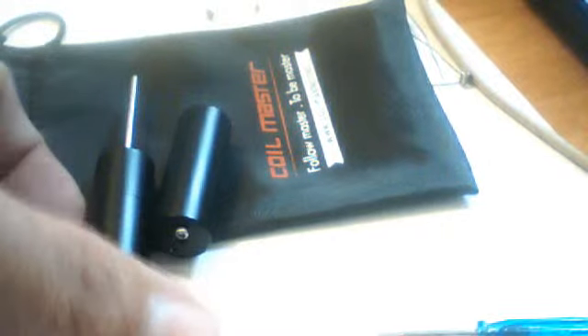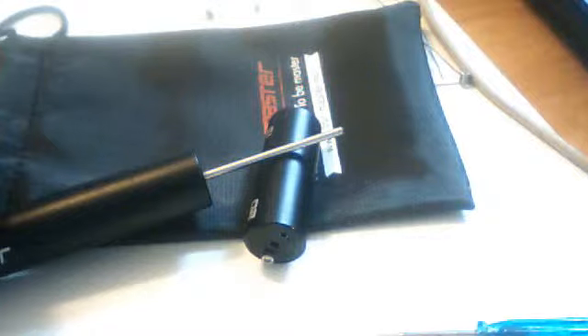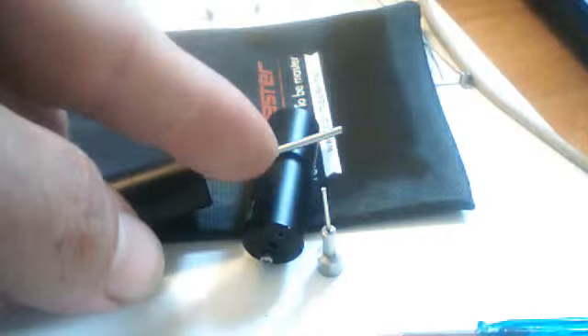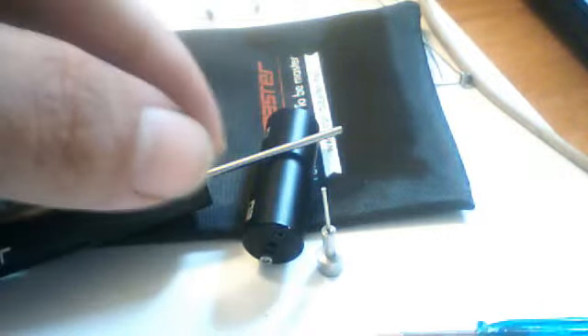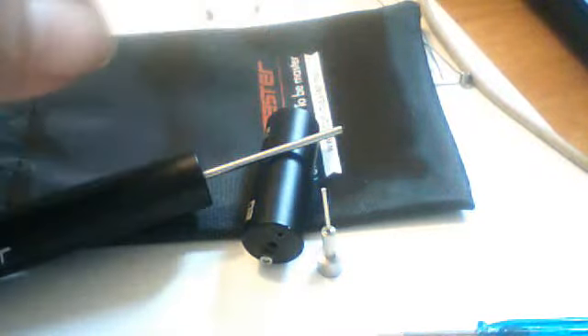Now, if you want to go smaller than that, you can. The Coil Master Version 3 goes all the way down to a 1.5mm rod — however, that's as low as it goes for the rods that come with Version 3. But if you have an old Version 2, you can use your 1mm rod from your Version 2 in your Version 3. It's going to be a very short rod compared to the ones that come with Version 3, but if you absolutely have to have that 1mm coil, you can use your old rod in the Version 3.